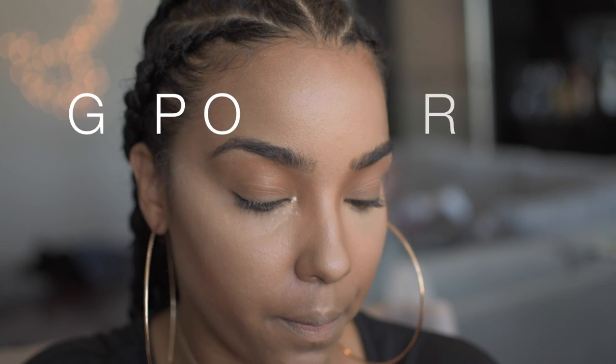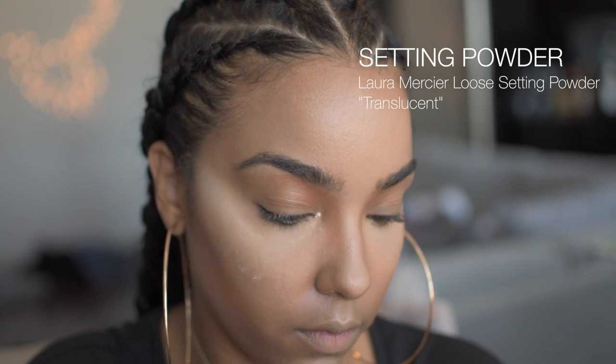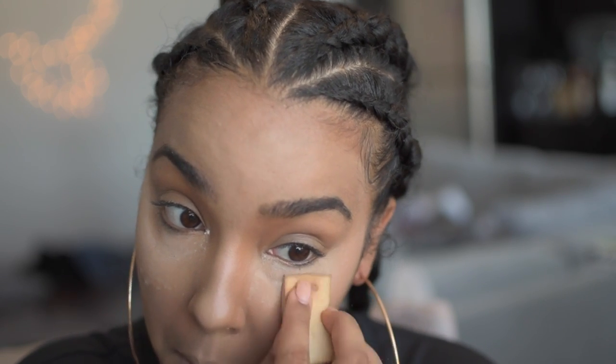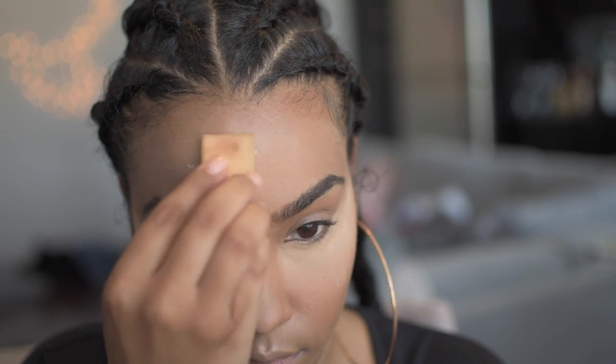Now I'm going to use a translucent powder to set my makeup, especially underneath my eyes because my makeup underneath my eyes always creases. So if you want to help with creasing or your makeup transferring all the time, you can set it with a powder to make sure it stays put all day long.